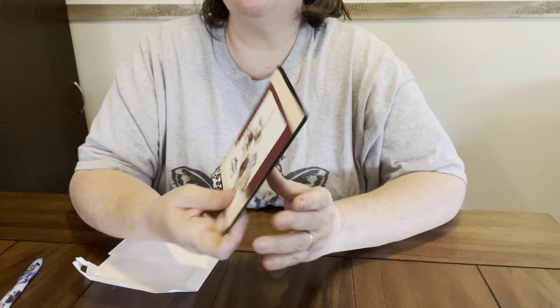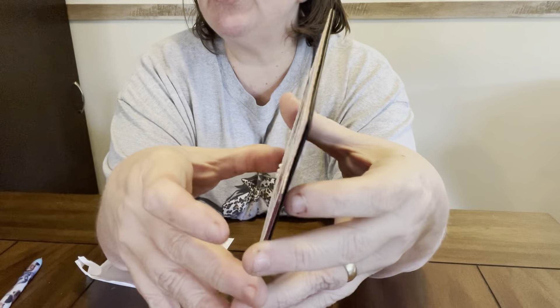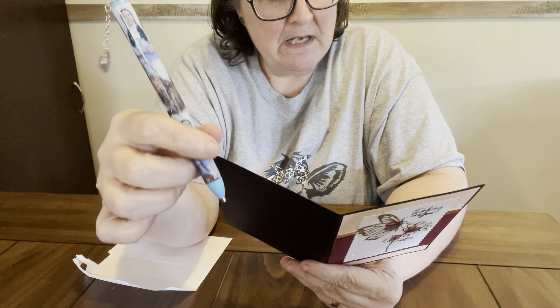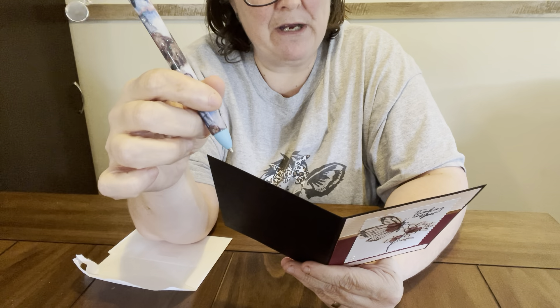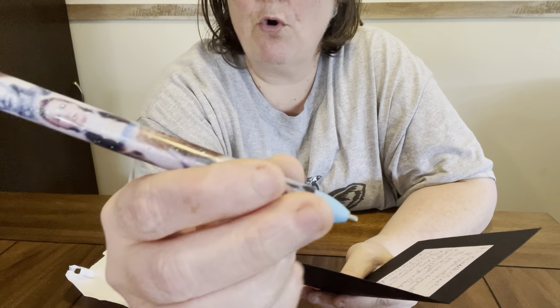Y'all look how gorgeous this card is from Miss Elaine. It says, 'P.S. Quick note of explanation — the pen was originally a writing pen from Staff's Unique Creations on Etsy. The pen conversion was made by Jim at Drill Pen Frenzy, also on Etsy.' Y'all check out those two stores, but look at this gorgeous pen.